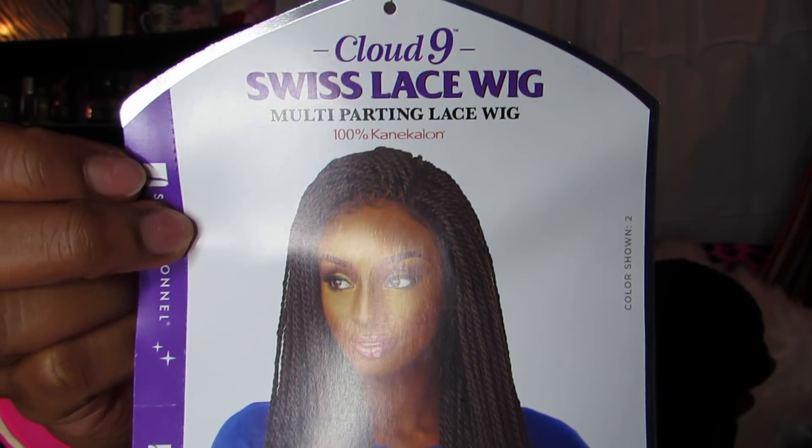Today I have the Senegalese twist wig. Like I said, this is a Cloud 9. This is a Swiss lace, multi-parting lace wig, and this is what she looks like.